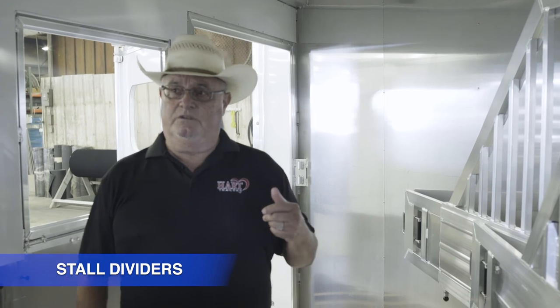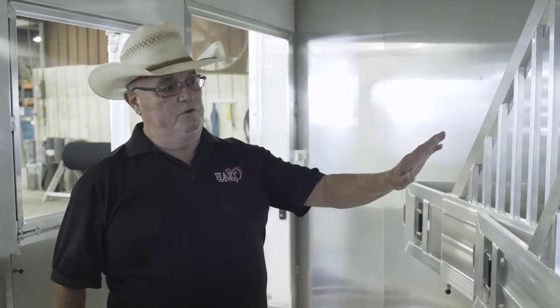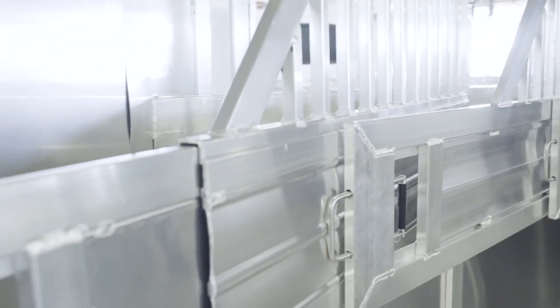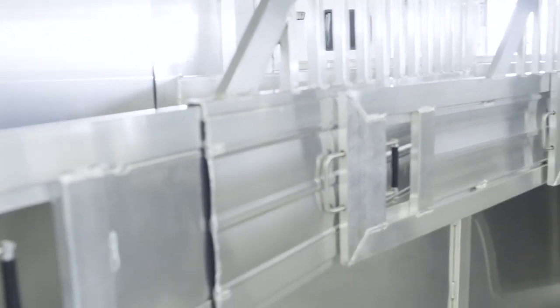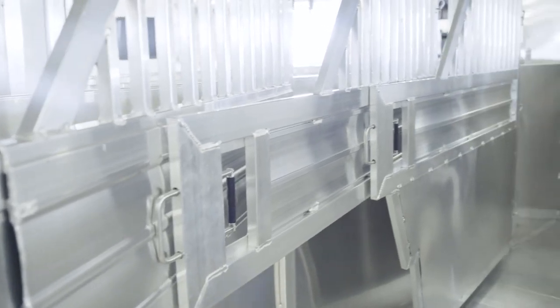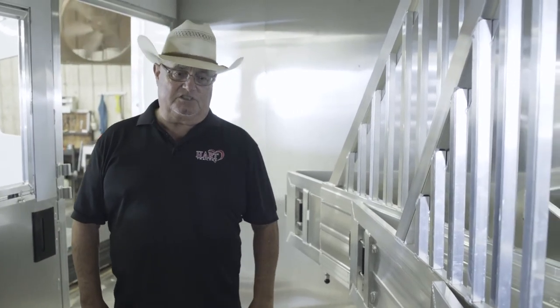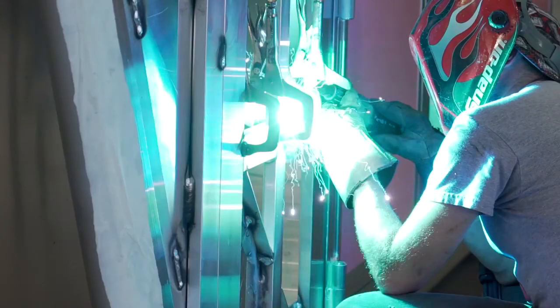We've got two different options on dividers. You have the standard conventional solid divider where this is sheeted. This is a very popular option, especially in hotter climates — the bar or flow-through divider lets the air move through the trailer easier. You'll also see the lower stud divider, which is solid, one piece with the divider.